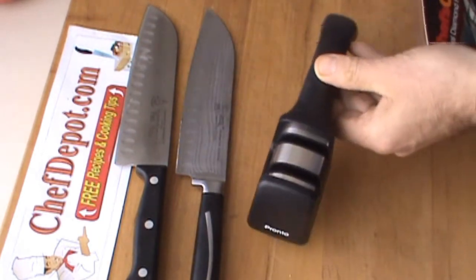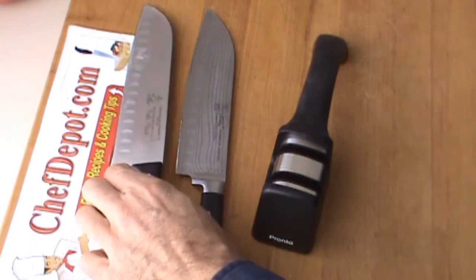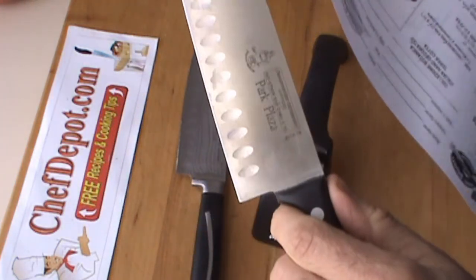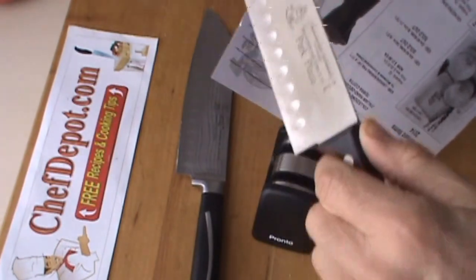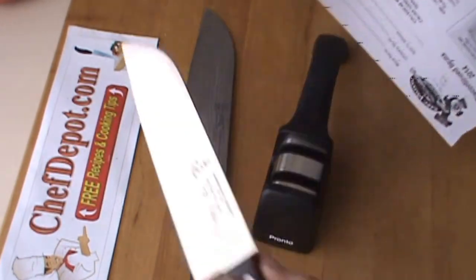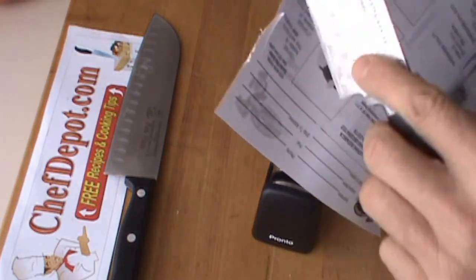Use it lefty, use it righty, doesn't much matter. I'm going to show you how sharp this knife is right now. This is the German one — piece of paper here. It's not quite cutting the paper. And here's the Chinese one.